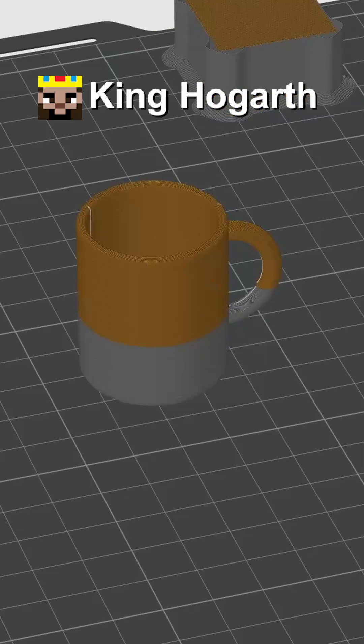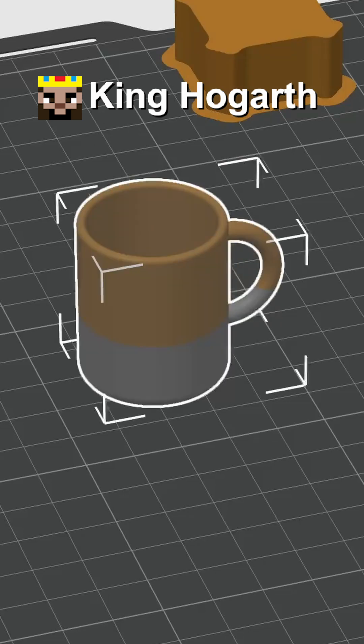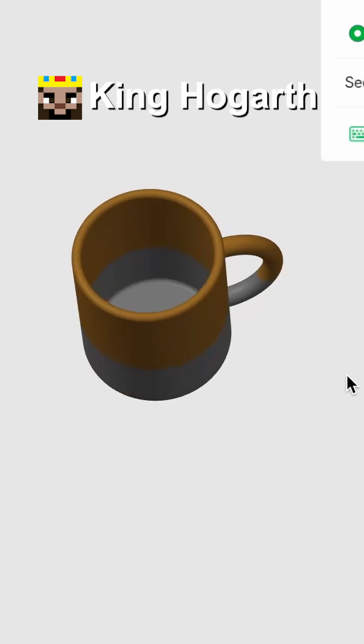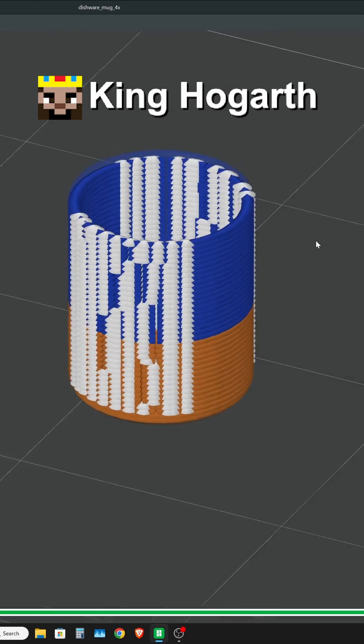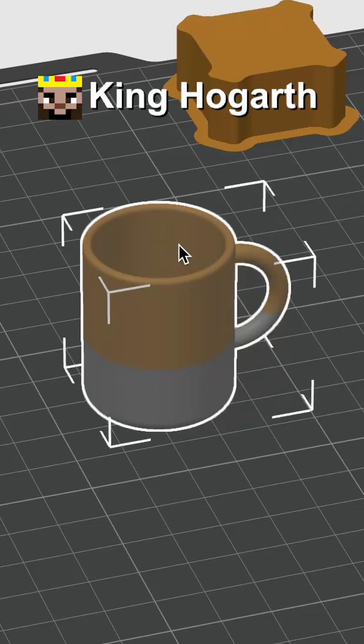Now, because this nozzle is smaller, we can theoretically print incredibly small things. So, how about we revisit the nerf mug once again to see if we can make it even smaller. If you watched any of the previous shorts on the mini nerf mug, we got down to 21% of the original size. So, let's see if we can scale it even smaller.